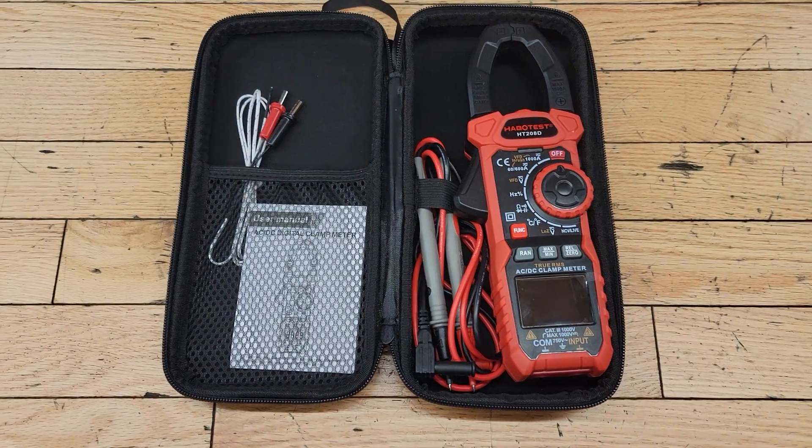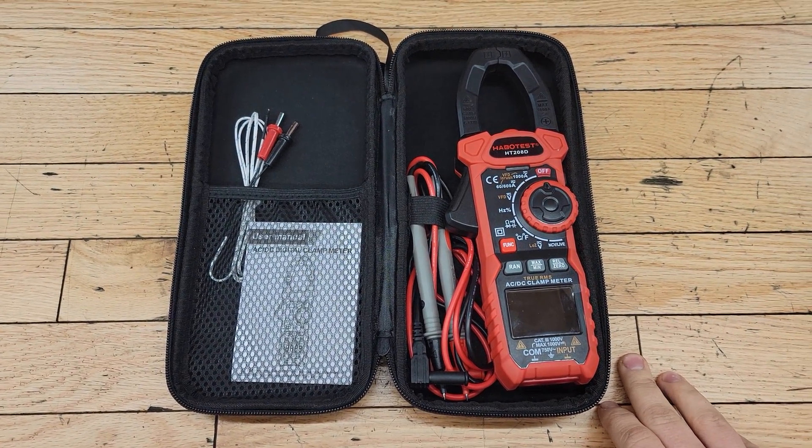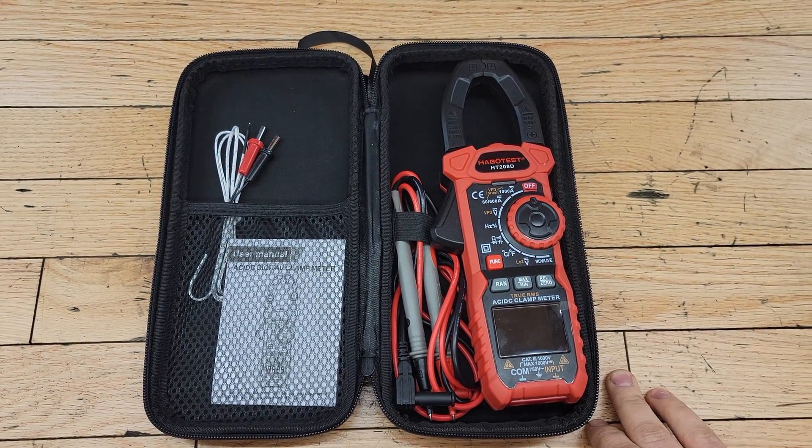All right, what's going on guys, welcome back to the Oven's Garage. Today I'm going to be doing a quick video showing you how much amperage the starter motor and the grid heaters draw on our old first gens.